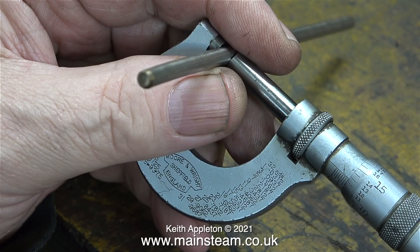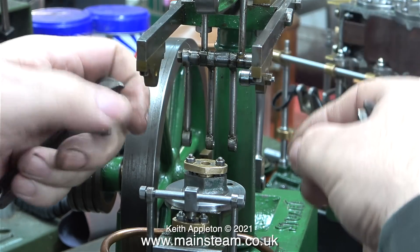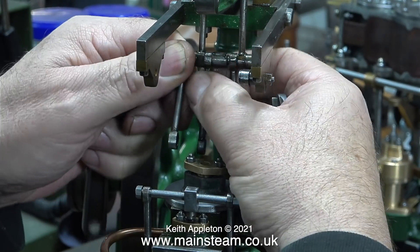Now it's time to sort out the Watts parallel motion. What is Watts parallel motion? It's a simple yet very clever arrangement of link rods which allow the piston rod to just go up and down, without being influenced by the beam, which is describing an arc.